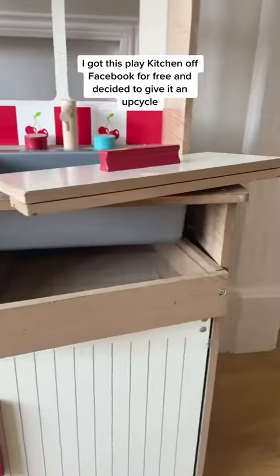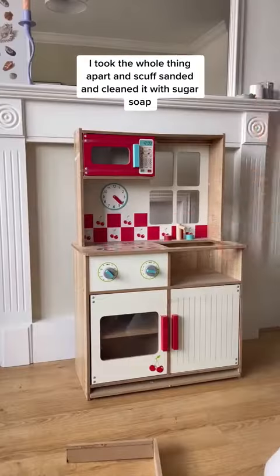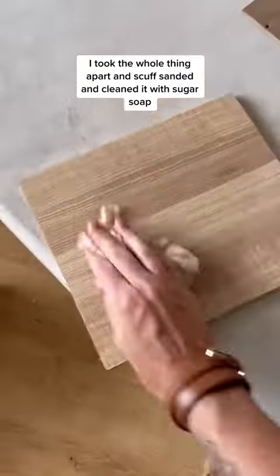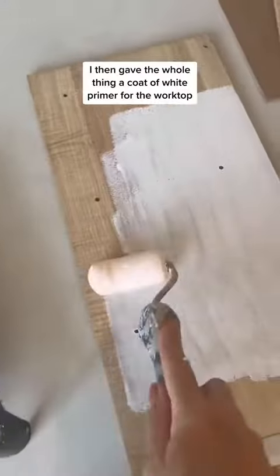I got this play kitchen off Facebook for free and decided to give it an upcycle. I took the whole thing apart, scuff sanded and cleaned it with sugar soap. I then gave the whole thing a coat of white primer.